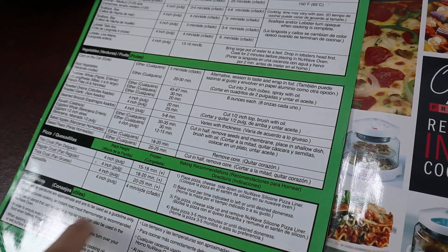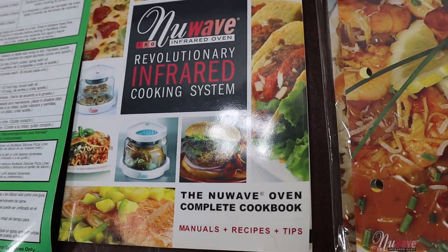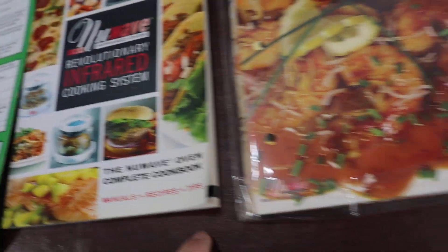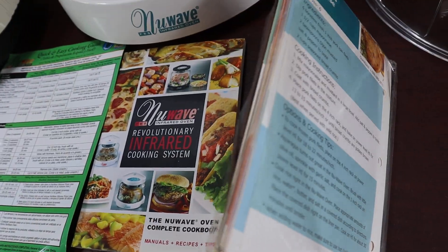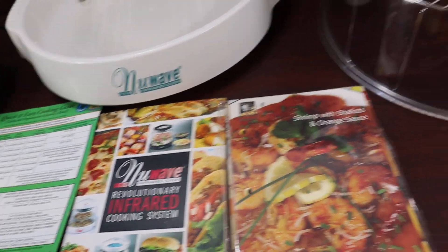It comes with this cooking guide, the cooking system, manuals, recipes, and tips, and comes with some other recipes as well. A handful of recipes — enough to keep you busy cooking for a long time.